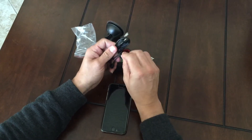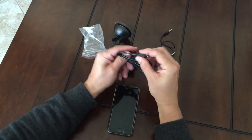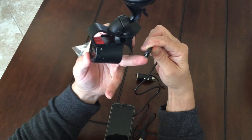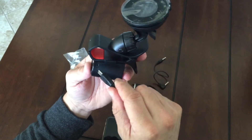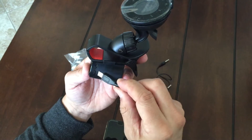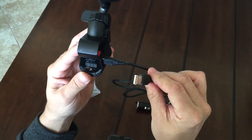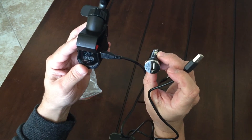I want to show you something with regards to charging. With these particular units, they are very delicate. This charge cable, as you can see, will have a smaller side and a wider side. Any jamming of this charger into this unit could potentially damage the unit. So make sure that you are matching it properly. Once you put it in — there you go. This end can go into your computer or any USB port to charge, or into this unit so you can charge it in your car.